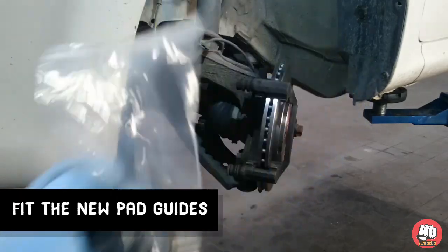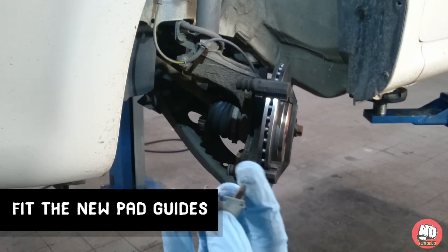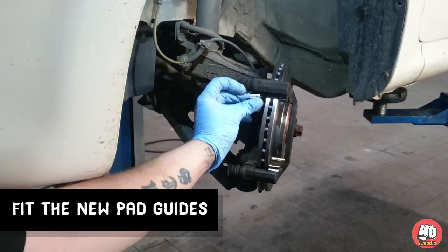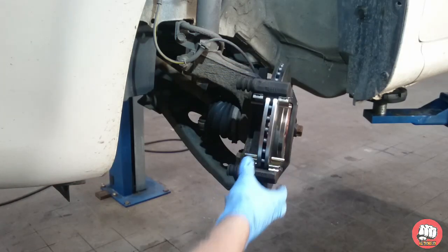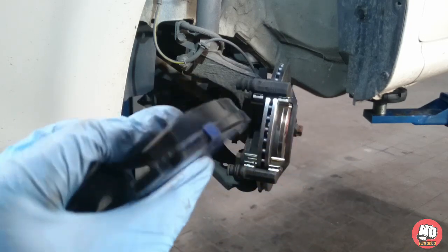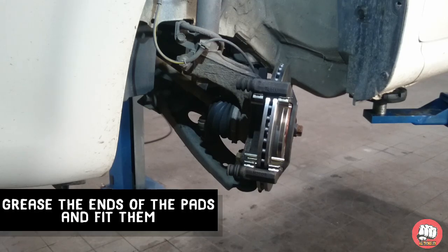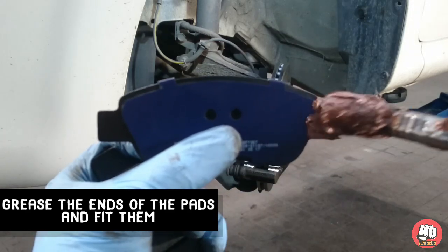Next up, grab your bag of new pad guides and fit those. Then grab your new pads and your copper grease, and we're going to copper grease the pads where they sit inside the pad guides.